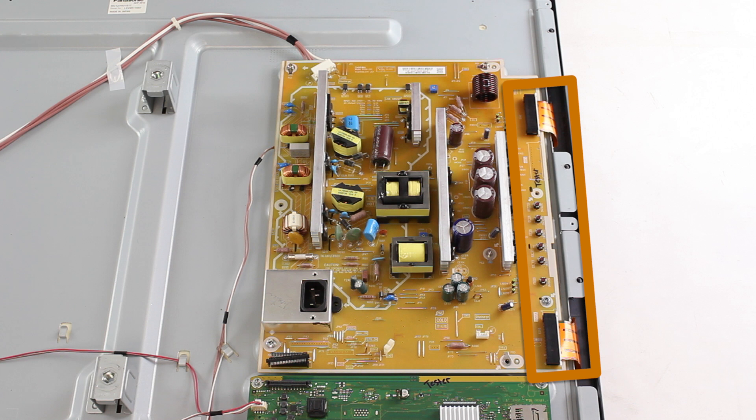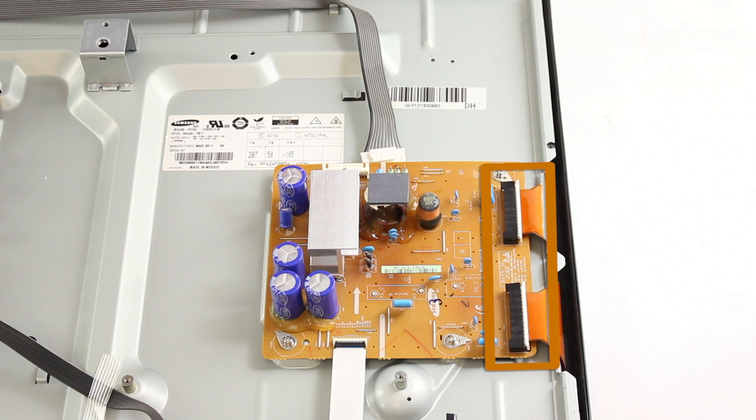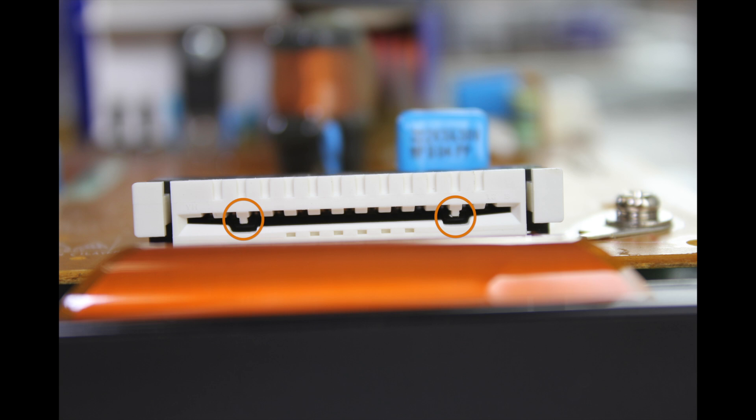We will show a video from a different board that shows how to properly remove the ribbons. For these two ribbon cables, there are two plastic pieces on the inside of these connections that hold the ribbon in place. You will see them highlighted here in the image. The plastic pieces push down through the holes in the ribbon to hold it secure in place.